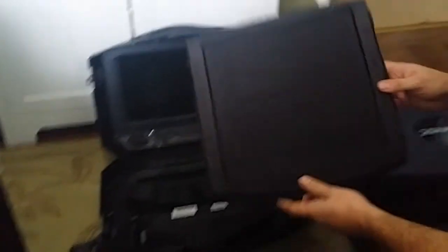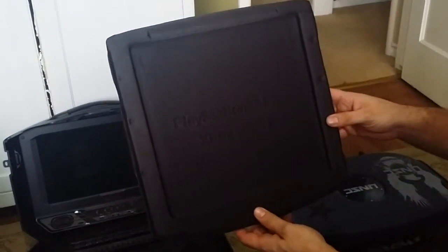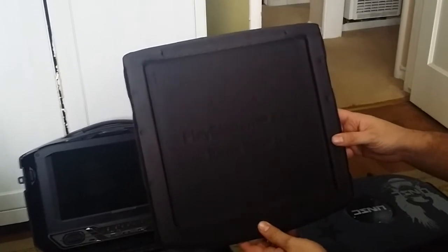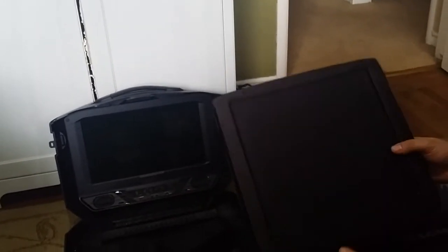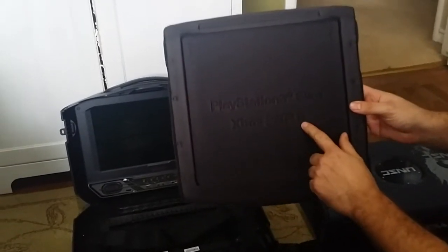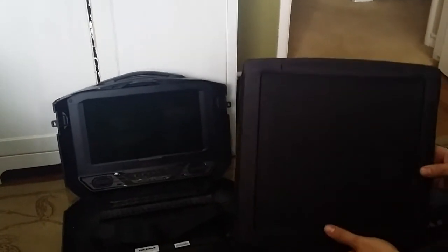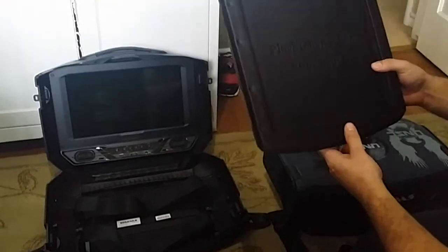You also have the foam base. If you buy the G155, this is what the foam base looks like — one side is made for the PlayStation Slim or the Xbox 360 Slim, and it's also reversible for the regular Xbox 360. The UNSC Vanguard was only made for the PlayStation Slim and the Xbox 360 Slim, but I have the Xbox One upgrade kit so I carry my Xbox One in that, and we'll get to that later in the video.